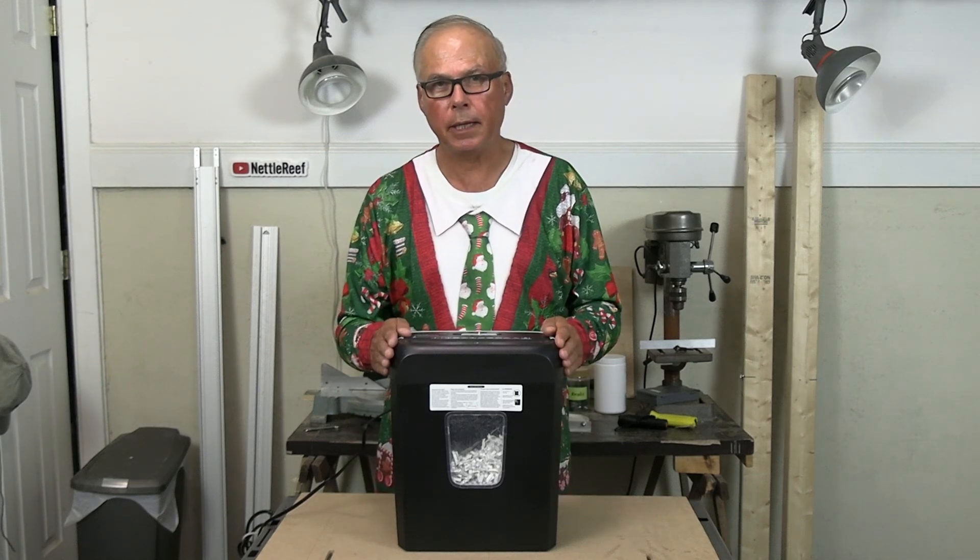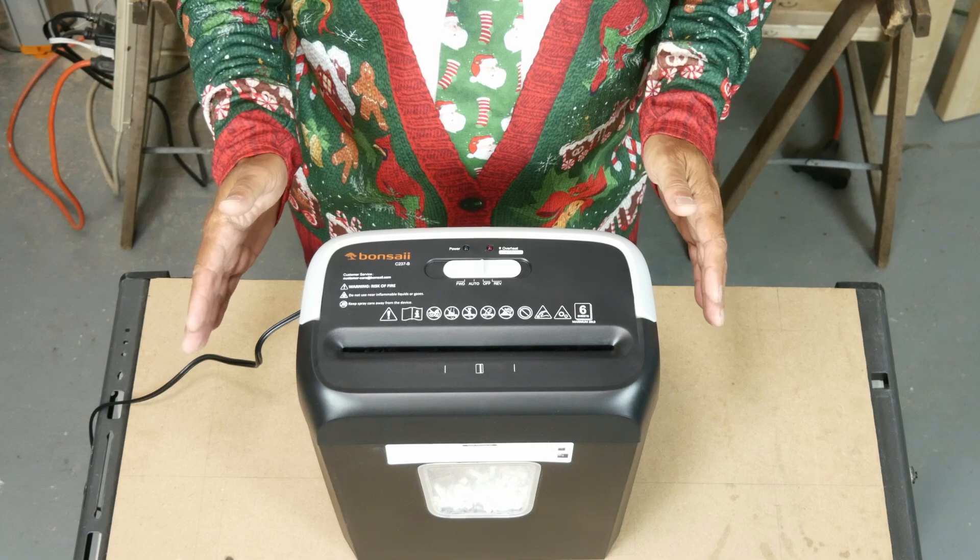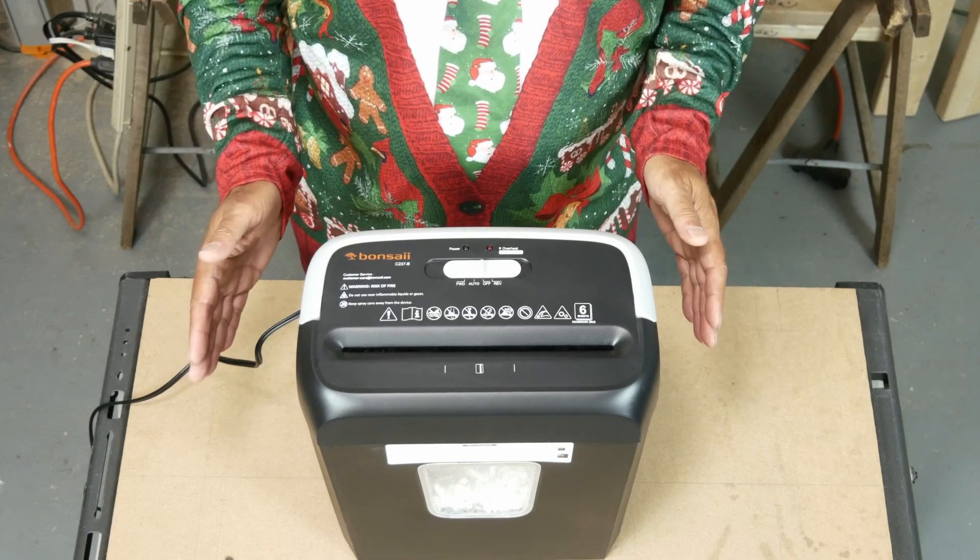I bought the cheapest shredder on Amazon that had the features that I wanted. But is it a piece of junk, or will it do the job? Let's test it and find out.